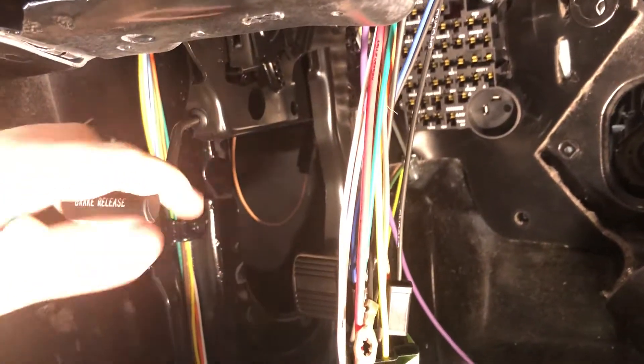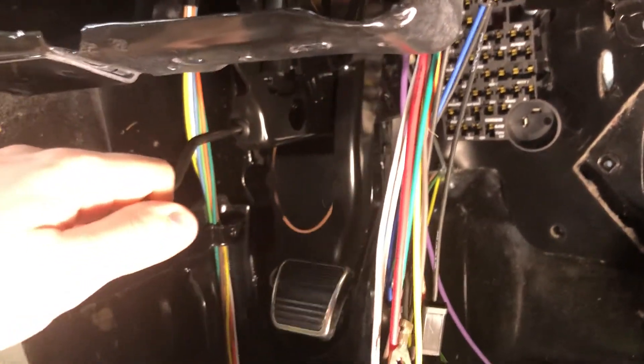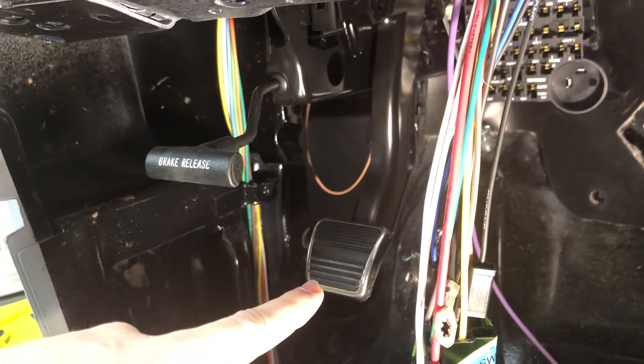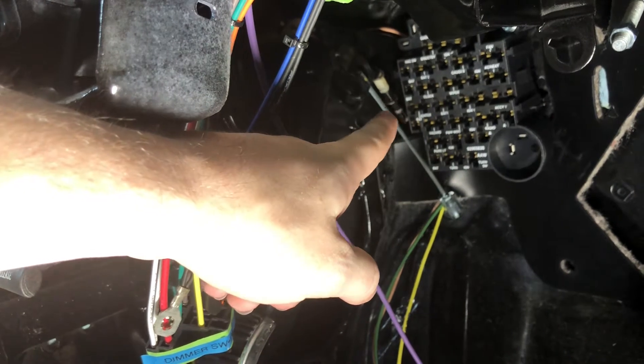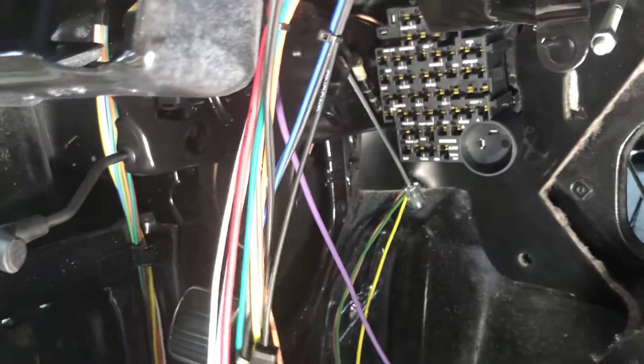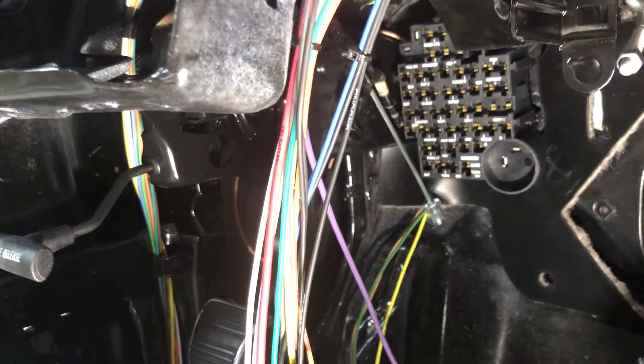So that's what gets that light to turn on in the car. And then when we pull the handle, you saw the pedal release — that disconnected the circuit down there so the light would go off. And now we're ready to drive the car, if it was finished.